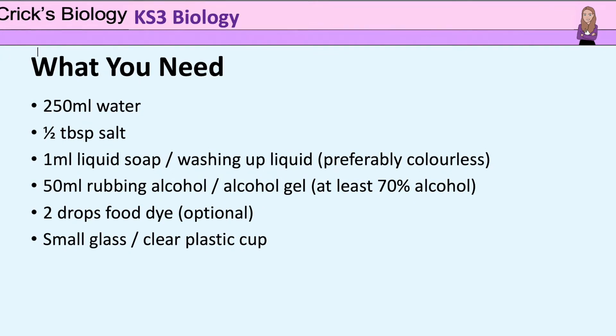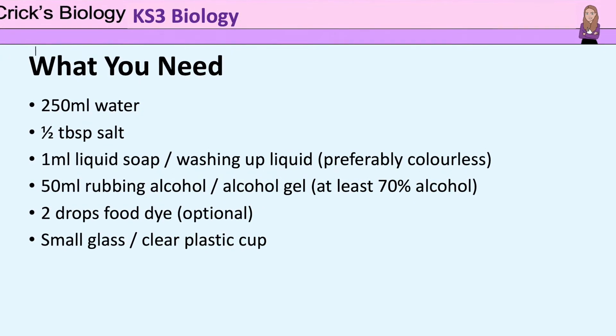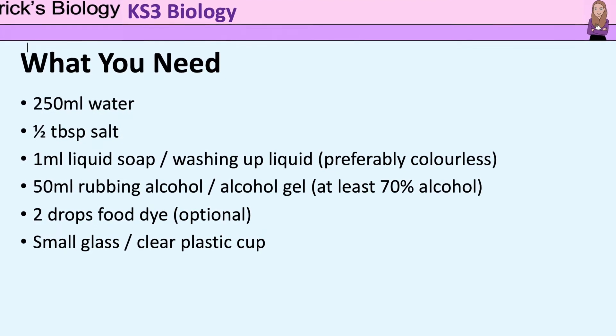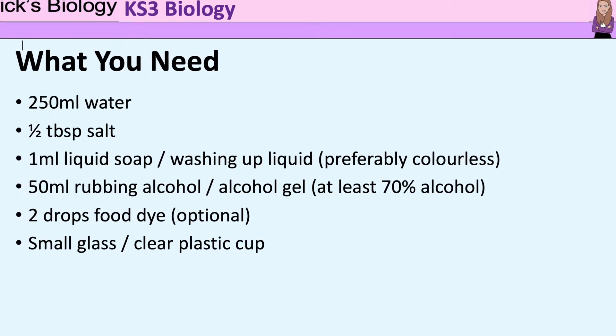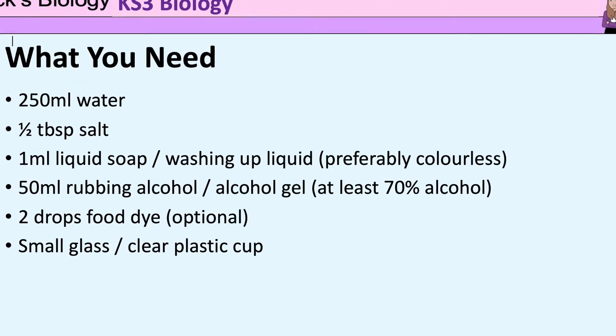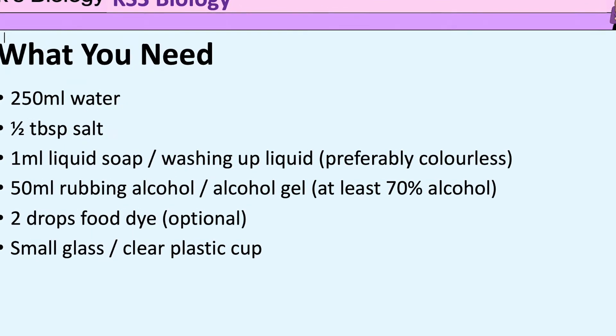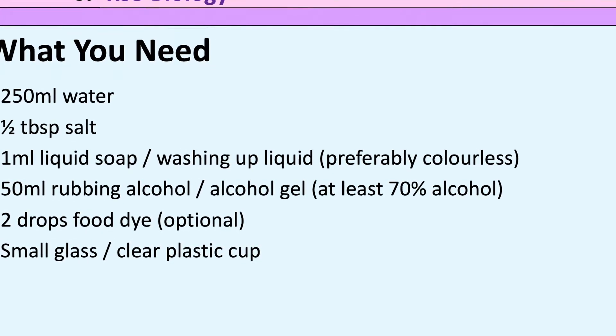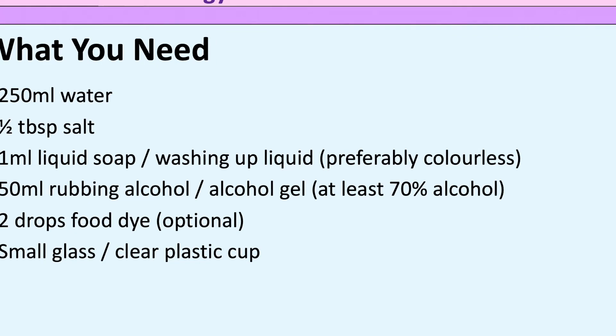For this experiment you are going to need 250 ml of water, half a tablespoon of salt, a milliliter of liquid soap or washing up liquid, preferably colourless, 50 ml of rubbing alcohol or alcohol gel at least 70% alcohol, two drops of food dye — that's optional — and a small glass or clear plastic cup, about half a pint size.